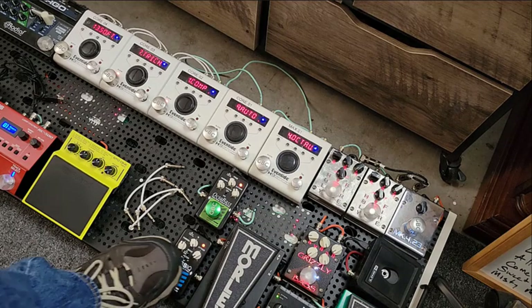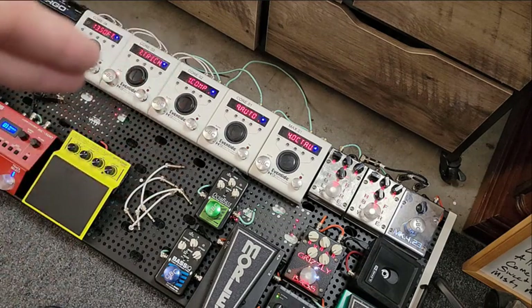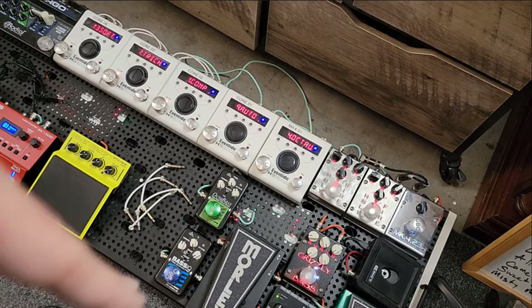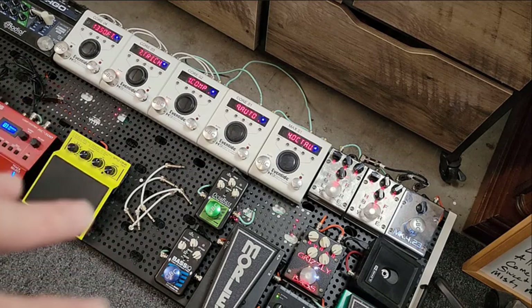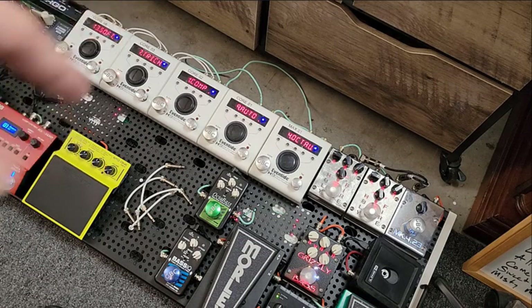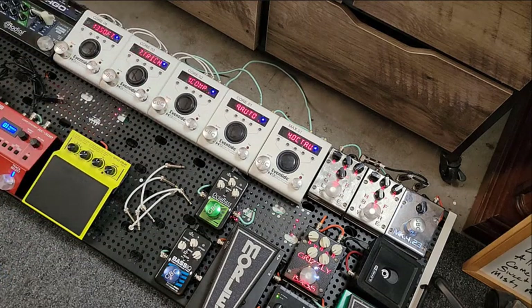Now coming out of each EBS pedal, one of them goes to Max 1. The EBS Bass IQ — the envelope filter — goes into Max 1 so I can use the octave down on the Eventide, and then the Octabass goes to an envelope filter on the one marked Core 1. I turned off the chorus and the delay isn't on, but I left the compressor on because I think it sounds cool for what I'm doing.